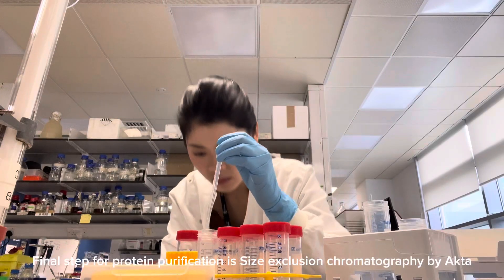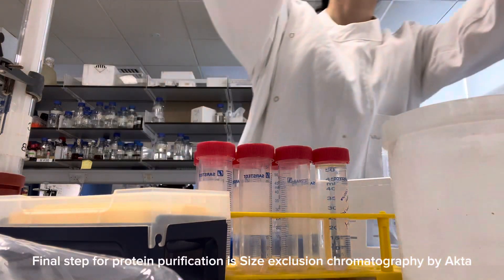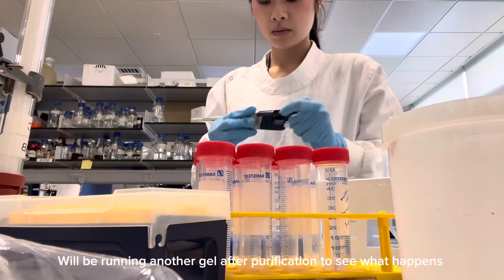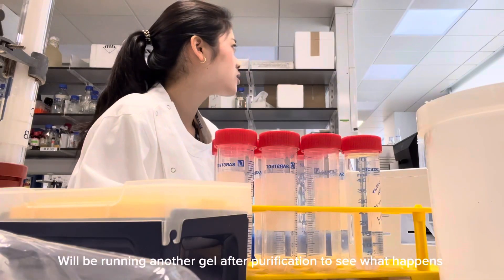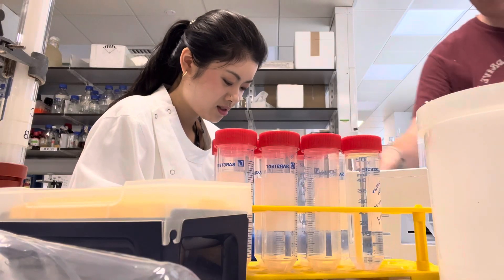The final round of protein purification will be size exclusion chromatography using the ÄKTA. The ÄKTA separates the sample into different fractions. I'll be running another gel to see what happens after purification by SEC.